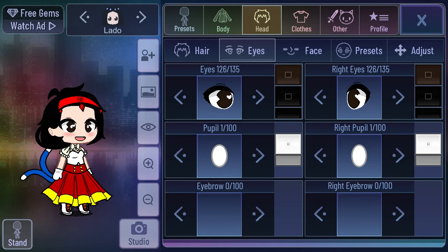Hey guys, today we are playing Gacha Club! We're going to make Mirabelle from the new Encanto movie. I'm pretty sure it came out a couple months ago, and I really loved it.